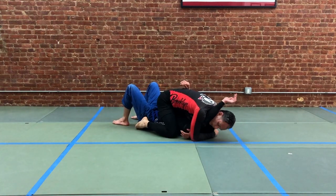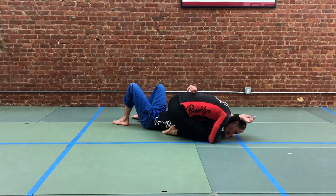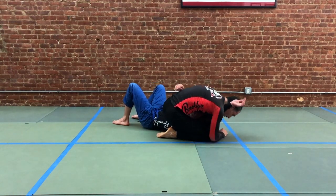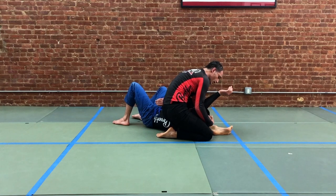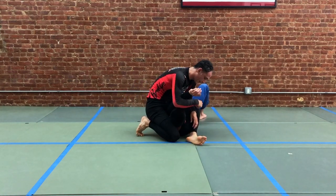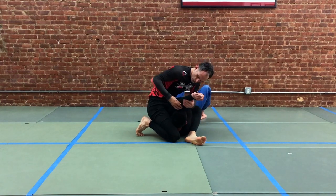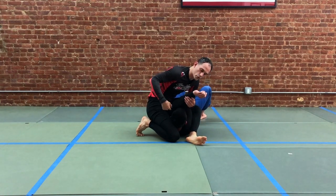From here, we're looking to attack our partner's arm. We're going to take this arm, bring our knee forward — look how the head stays low. We're going to lift the head and scissor our leg. You can see the position of the leg is in this S or Z position and the arm is exposed.